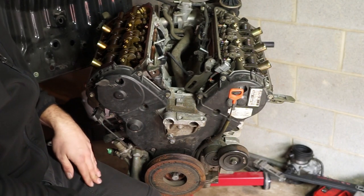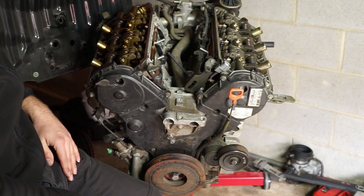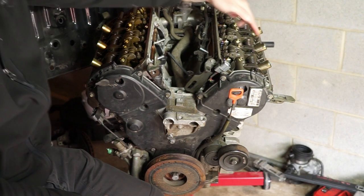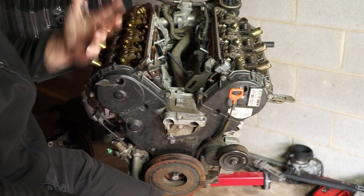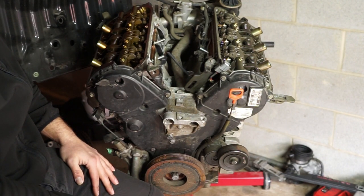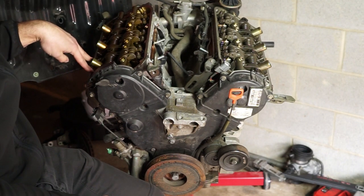Some things you need to know getting started: one of the most important is the firing order. On the J-series engine, the firing order is 1, 2, 3, 4, 5, 6 — very simple. Each cylinder is going to have four valves on it. You'll get two intake valves and two exhaust valves.